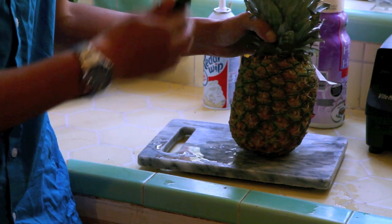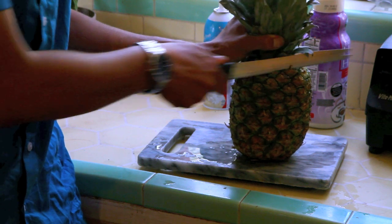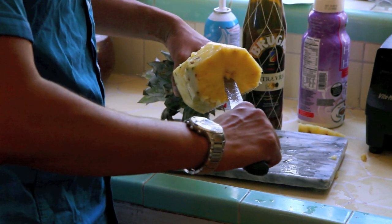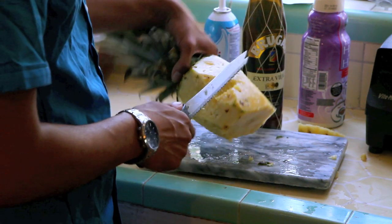So first up, you need to cut the pineapple. How do you cut a pineapple? Some people might not know this, but the center of a pineapple is really hard and it doesn't taste good in your drink — your drink tastes bitter. So you're not going to want that.